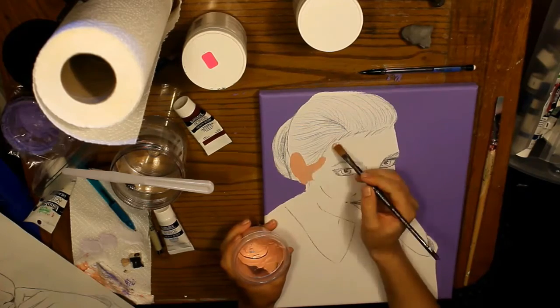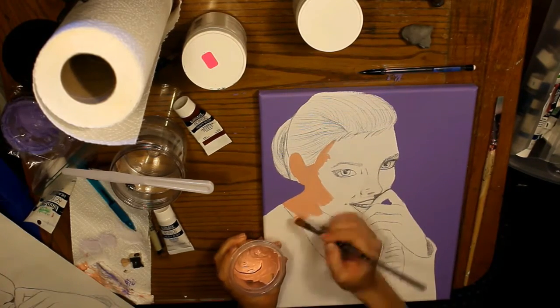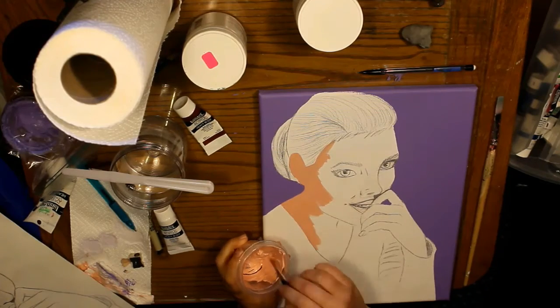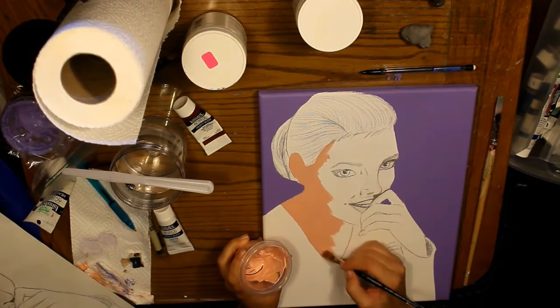Next I do the skin tone with the base tone used over all of the skin, and then I mix two tints lighter and one shade darker than the original. So that gives you a total of four shades: the dark, the base tone, the next lighter tint, and the lightest one.